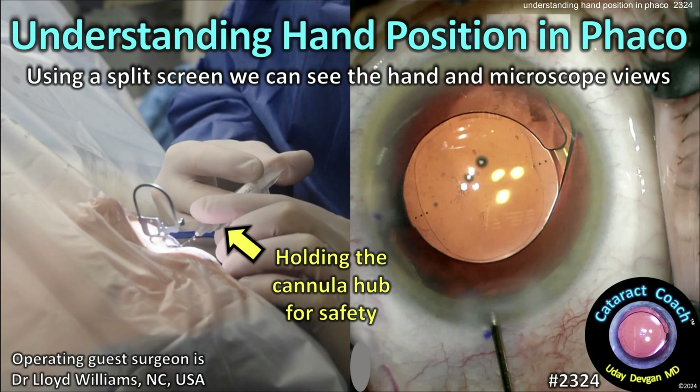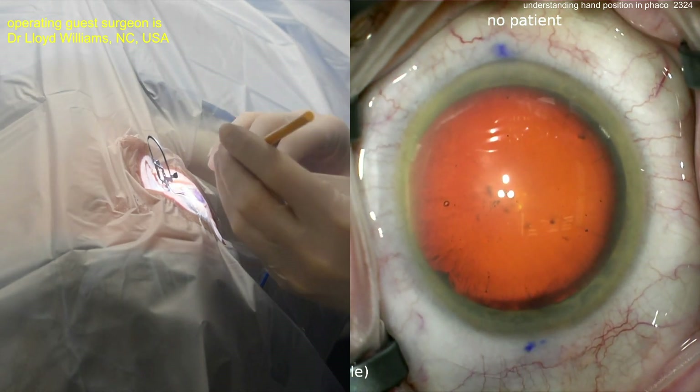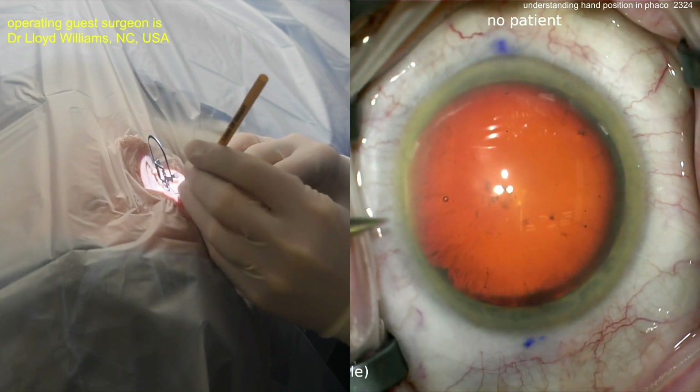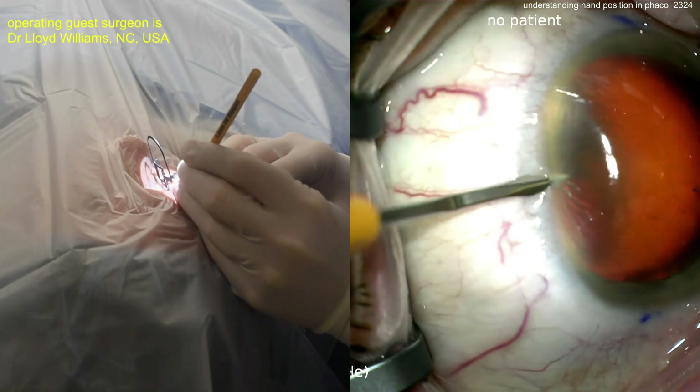CataractCoach.com — understanding hand position in FACO. Using a split screen, we can see the hand position and the microscope view at the same time. On the left side of the screen you see the hand position view, and on the right side is the microscope view. Starting off with a paracentesis here.